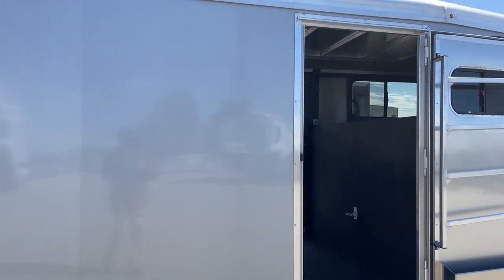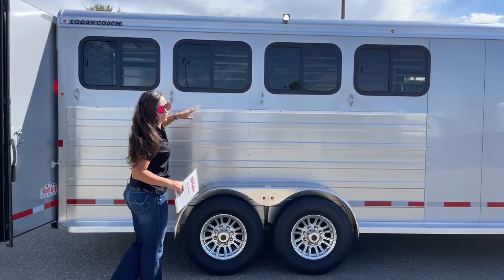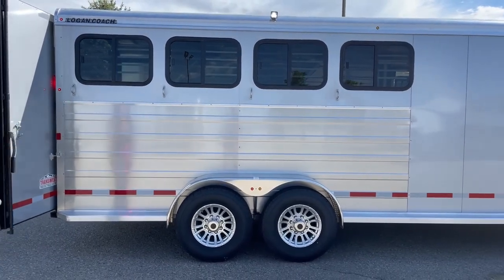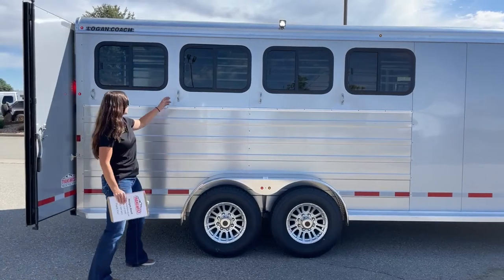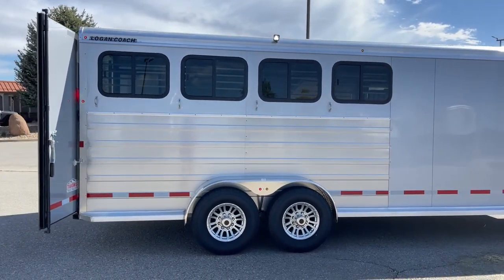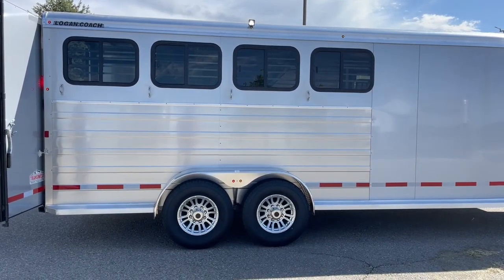Over here on the hip side of the trailer, we've got our bus windows — these open up part way so you can pick and choose how much airflow you want going through the trailer. And then we've got our ties down below — you've got four, and those are bolted into the upright post, so your horse is going to have to pull pretty hard and break the tie in order to get away. Up above, we've got an LED light, one on each side of the trailer, so tacking and untacking in the dark is a lot easier when you have lights to see.